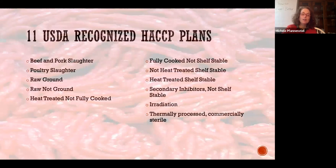There are 11 kinds of USDA HACCP plants. Most of you are not doing irradiation. If you're doing thermally processed, commercially sterile food, you also fall under FDA jurisdiction and need a scheduled process for your product. Some of you make bacon under secondary inhibitors — adding salts and things. Heat-treated shelf-stable is things like beef jerky. Not-heat-treated shelf-stable is all your charcuterie products. Fully cooked, not shelf-stable are things like deli meats. Heat-treated, not fully cooked is pork side meat or bacon. Raw, not ground is all your intact products. Raw ground is all your non-intact products. And then red meat and poultry slaughter.